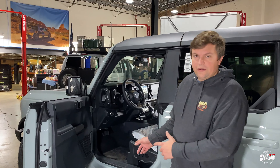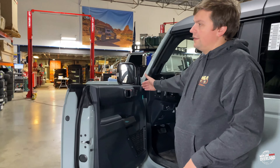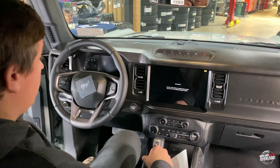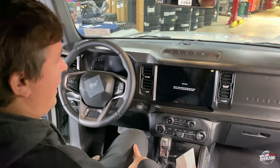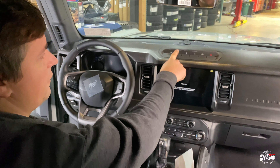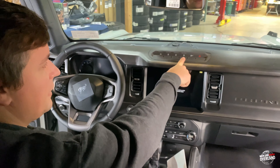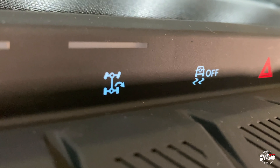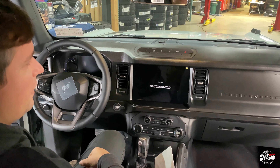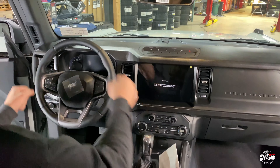Moving into the interior, we've got the driver door open here. First thing you notice is that cool frameless door. We're inside the Bronco now. One of the cool features right off the bat is we've got our sway bar disconnect button here. We've got our front locker, rear locker. And this button here is for the individual rear wheel locking, so we can actually turn tighter going around corners, or if we need to bail out of a trail and drag a wheel to turn a little bit tighter.